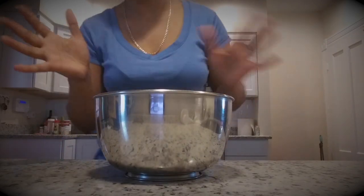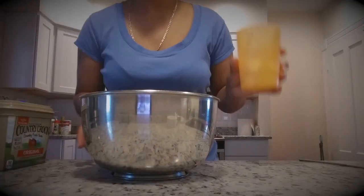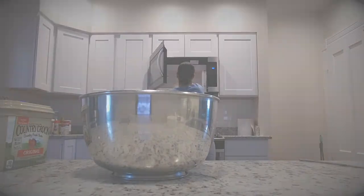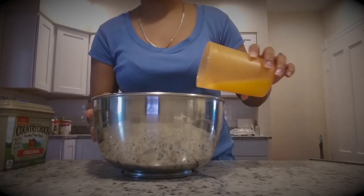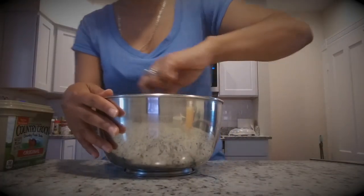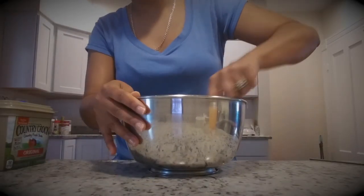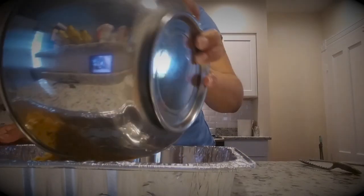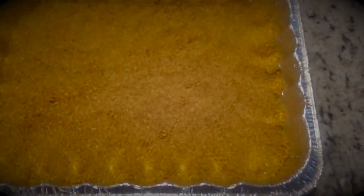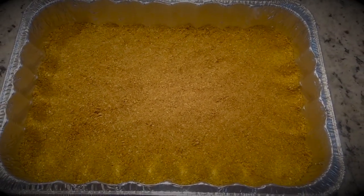That's like two cups-ish of graham crackers. I'm going to melt some butter and then you mash it all down at the bottom of the pan creating a little crust — a graham cracker crust. Then you're going to put it in the fridge for a little bit.